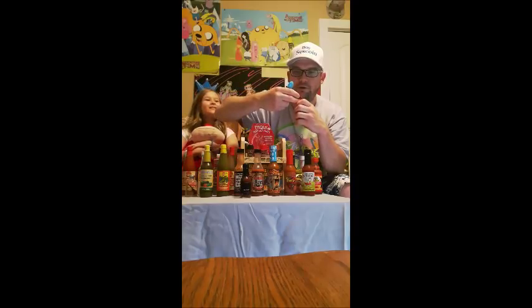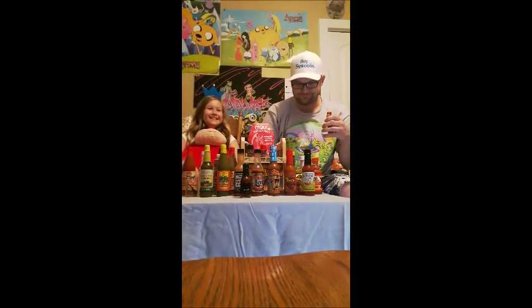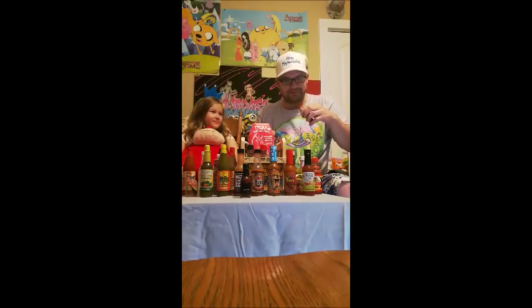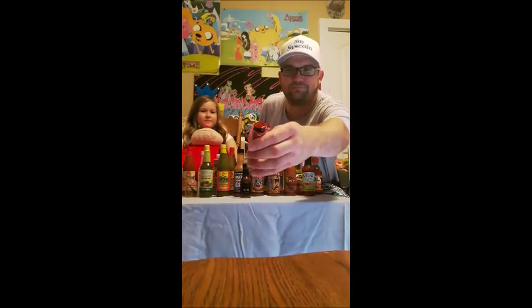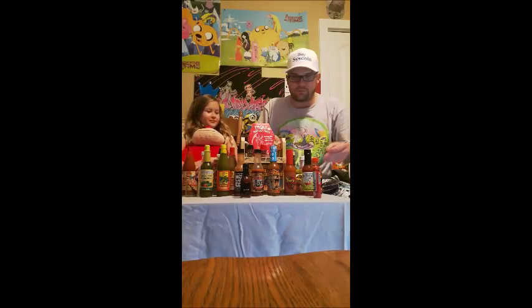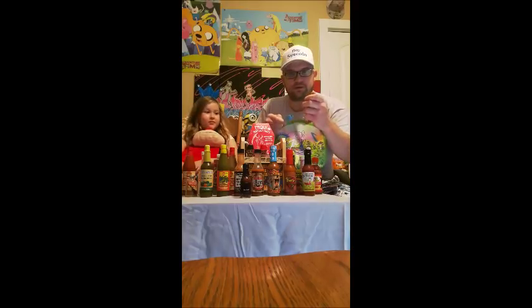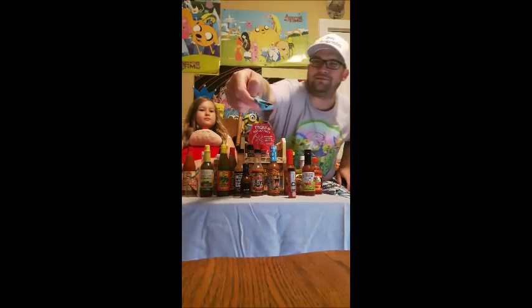Oh no. I don't know if I can really show it to you, but it just looks like hot soya sauce. That smells silly. That smells really bad — I don't know if I can. All right, guys. You can see that.